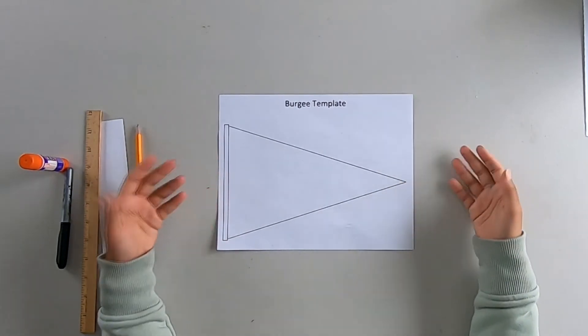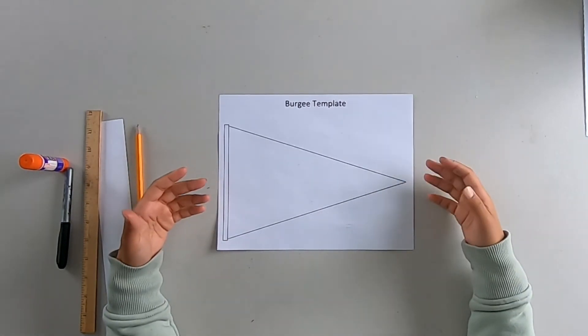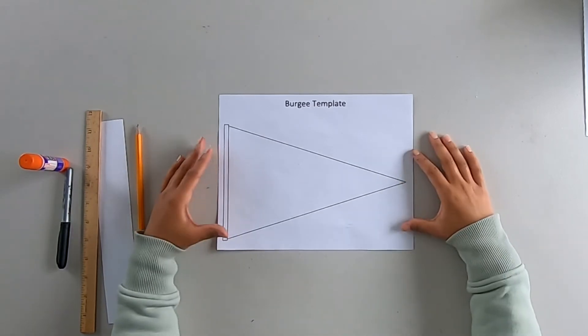Burgees tend to represent something that is meaningful to you. They started becoming more popular around the 19th century when people started buying their own boats and they wanted to have something unique to each boat. So they would create a burgee that was unique to them and represented things that were important to them and their boat. Anytime they were out sailing, people would be able to recognize them by their burgee.